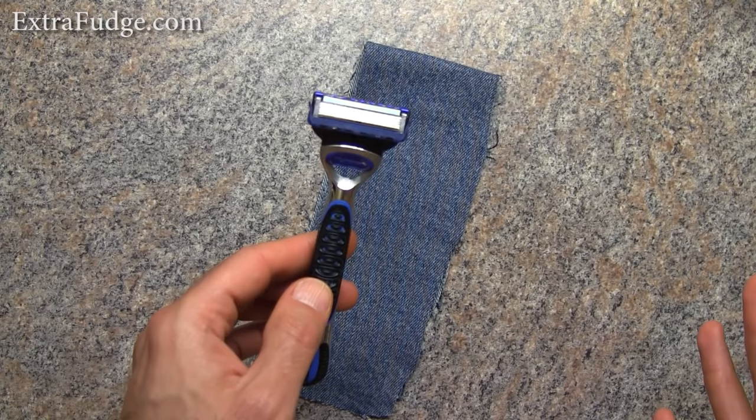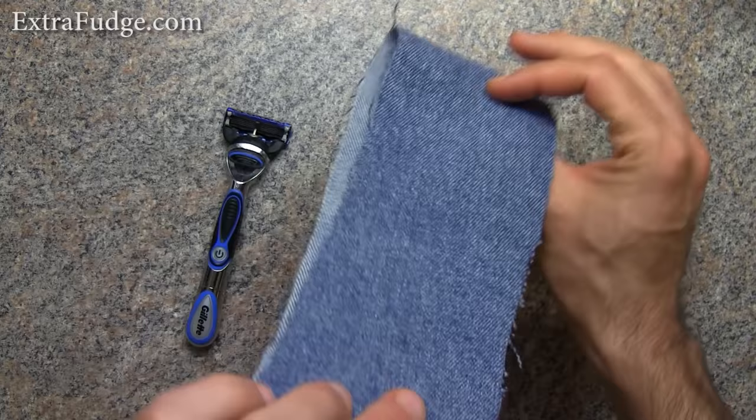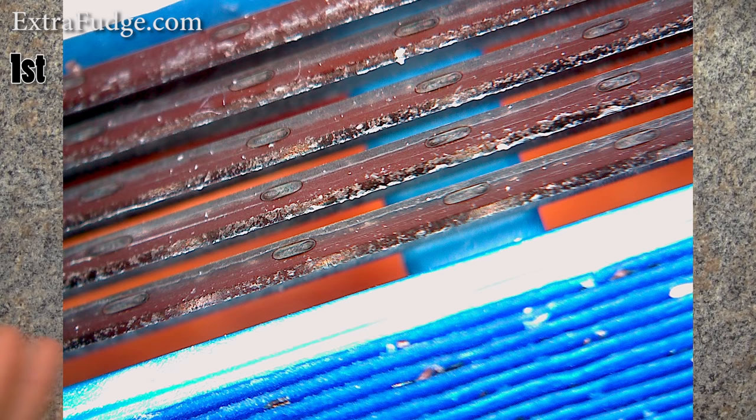I'm going to use this method of sharpening it — and this is just a pair of fabric denim jeans that I cut from an old pair. I took a picture before, then after 10 times or a little more, took another picture, and then a few more times and took another picture. You should see right now on the screen the first, second, and third picture of the blade.